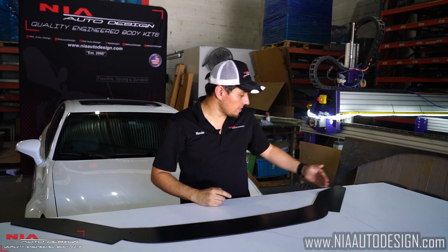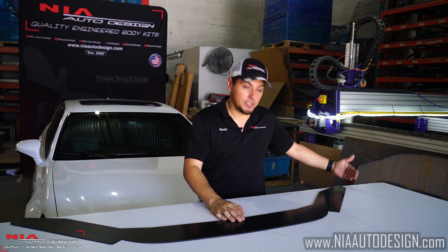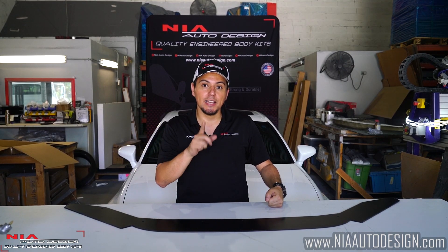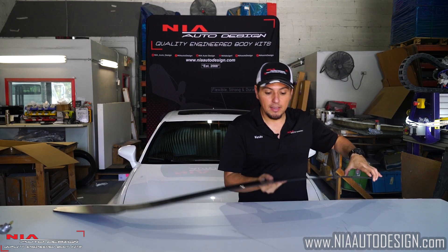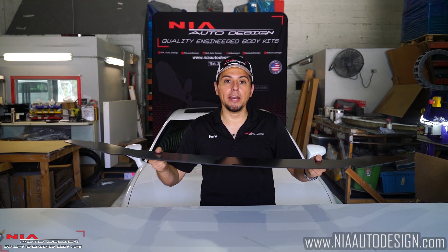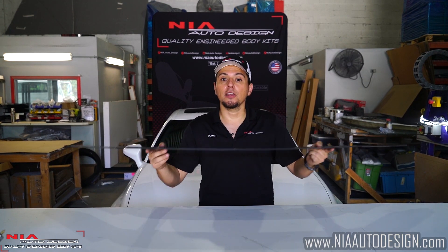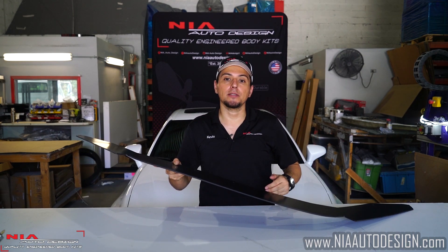This one in particular does not have the fins on the side, but we do sell another model that has the fins on the corners — your choice. The NIA Sleek Line Splitter is made out of ABS plastic, and it's thick ABS plastic so it can actually take a few hits. ABS plastic can hold its own weight, and unlike urethane and other materials that start warping over time, that will not happen with ABS plastic.